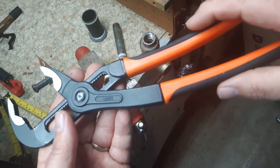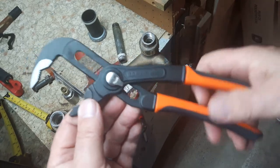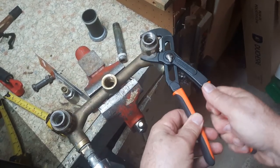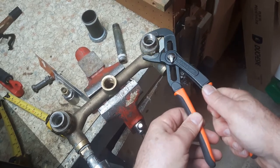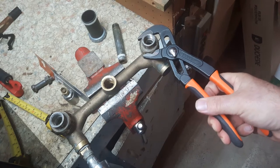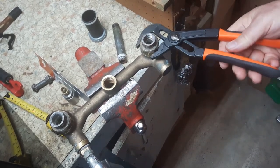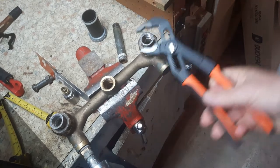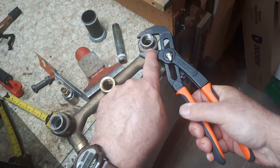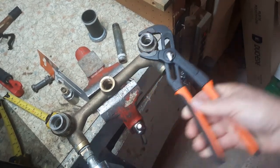Taking a look at the back of them here. The thing I like is you line it up and you just put your bottom jaw in there. I find the Knipex a bit awkward to use, but these grab well. You can see it grabs the union nicely — nice and tight around it.